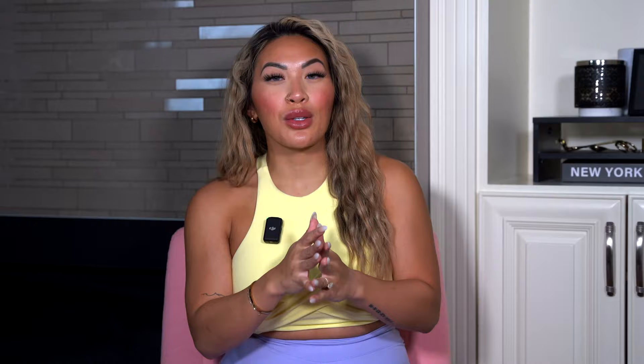Of course, we have a micro legacy short — you can't just do a micro legacy legging without a short. The micro legacy short I can only assume will be very identical to the micro legacy legging, mimicking more of a Rosa body with just a legacy waistband, so keep that in mind for sizing. For Rosa shorts, I normally go with my regular size small regardless of inseam length since we have a little more forgiveness in the hips. The micro legacy shorts will be coming out in onyx black, lover pink, and lavender haze. Note that the afterglow yellow color was pulled due to sheerness, so that will not be available. The shorts are a six-inch inseam.